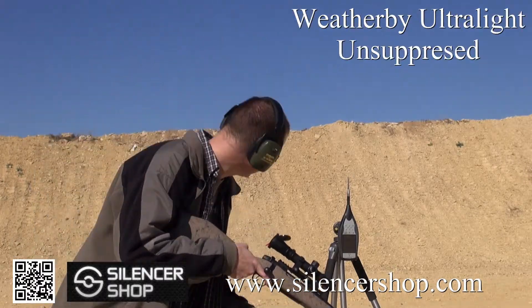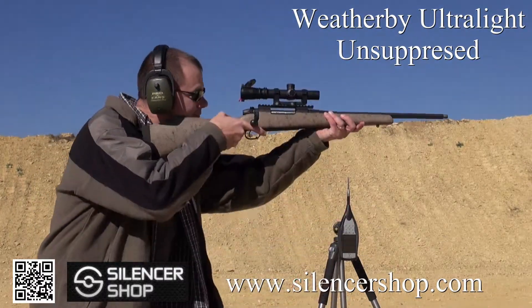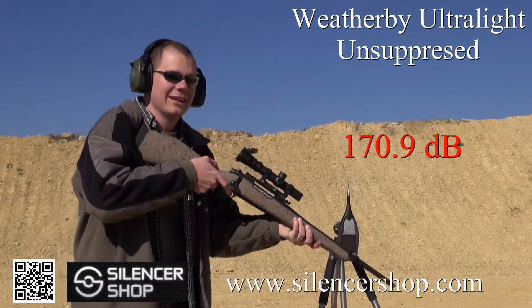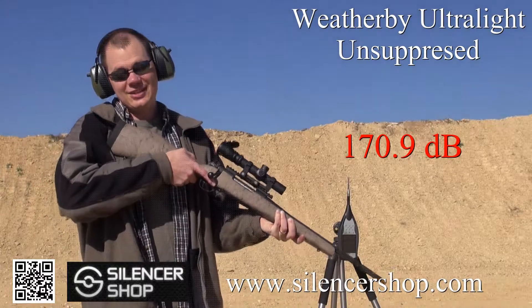One round unsuppressed. That is not fun.